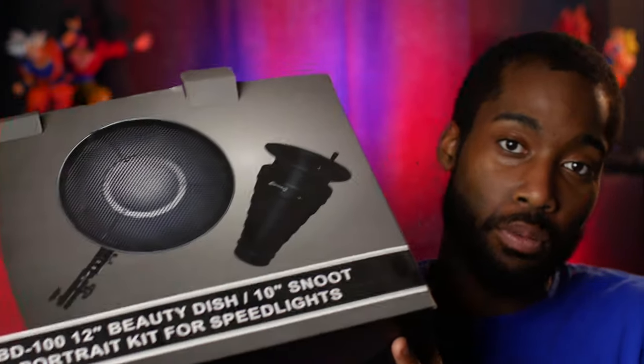Back in the day when I first started with beauty dishes, I started with this. This was like one of my first beauty dishes, and a lot of people are probably going to be using something like this as their first beauty dish. This is an all-in-one type of speed light bracketing mount — you literally mount your speed light to this beauty dish.